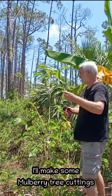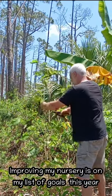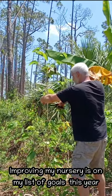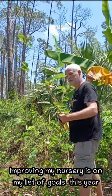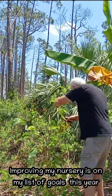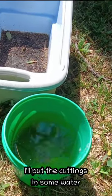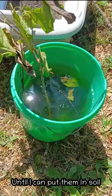While I'm at it today, I'm going to make some mulberry cuttings, because also on my list of goals is to improve my nursery. So I'll do some cuttings. The last thing to do is take those mulberry cuttings that I made and just put them in water for now until I can put them in some soil.